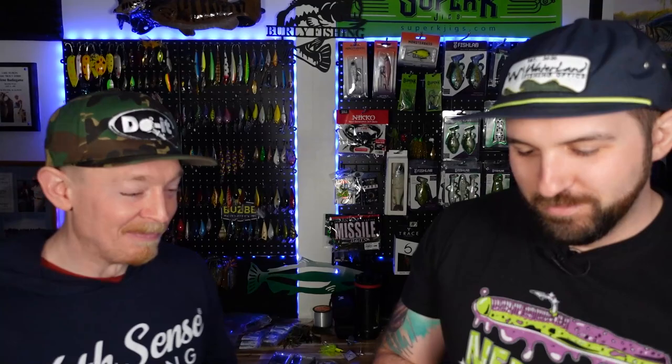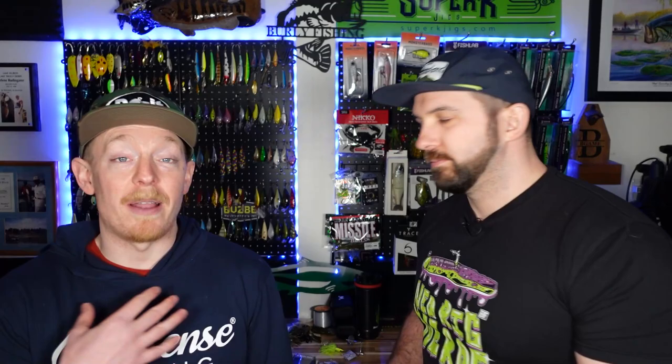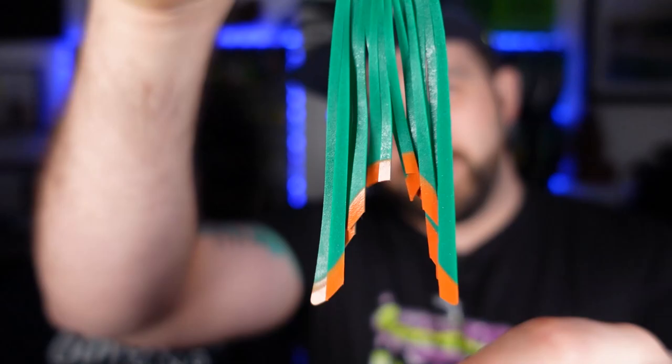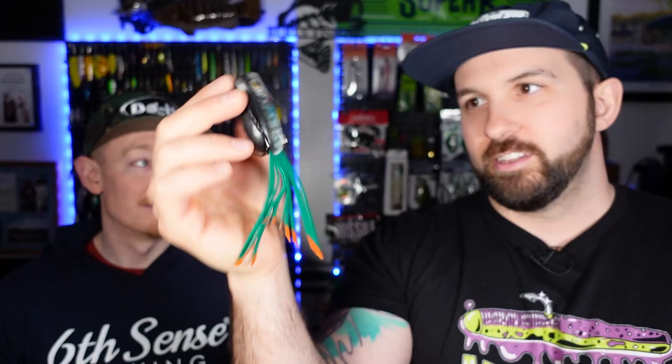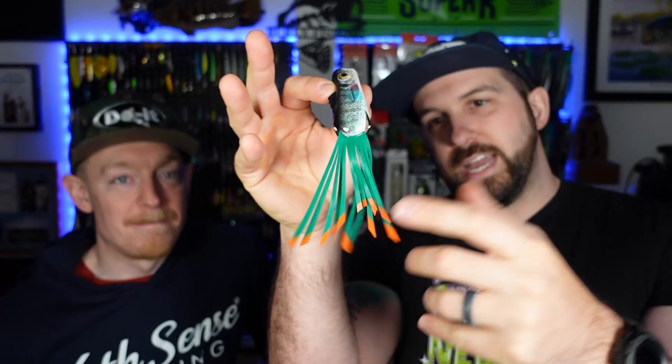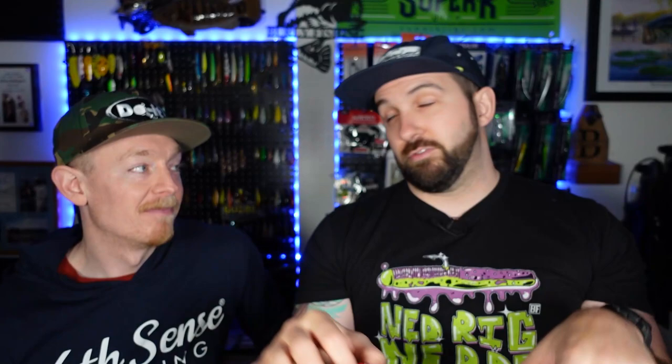Sticking with topwater, next up we got the KBD Poppin' Perch — the alliteration, my guy. I don't have one of these and I know Jeff has used them, so I really wanted to get one. This is the Northern Bluegill color. Look at that — we got blues and reds and this giant green skirt with an orange tinge on the tip. Five bucks. For five bucks, this is a gnarly deal. It's a topwater bait — you can see the frog hooks, it's a hollow body. You got that scooped mouth, so it's going to lay on the water. These strands actually splay out and lay on the water, which is going to attract fish for sure.